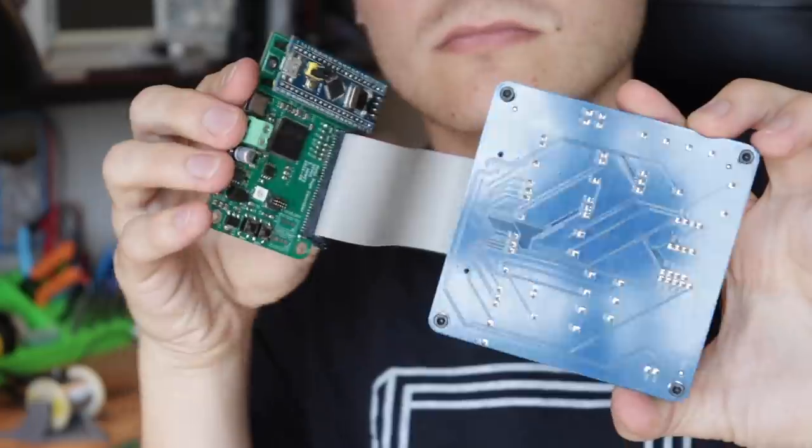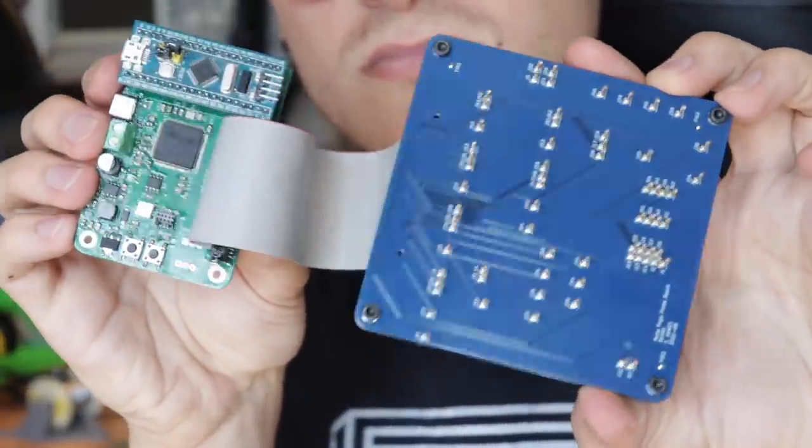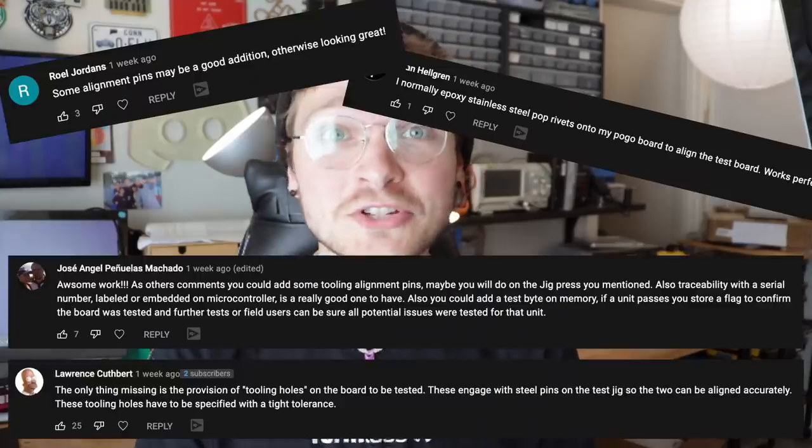This time we are continuing our endeavor to build a test jig for the Index motherboard. Last time we got the pogo pin board and the actual controller that's running the test spun up and working great. But as a lot of you mentioned in the comments, just squishing the two boards together is not a good reliable solution for accurate repeatable tests. So this time we're going to make the actual mechanical part of the jig that makes sure everything is lined up real nice.